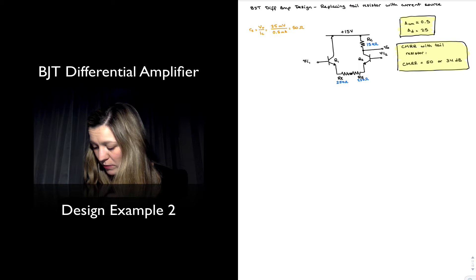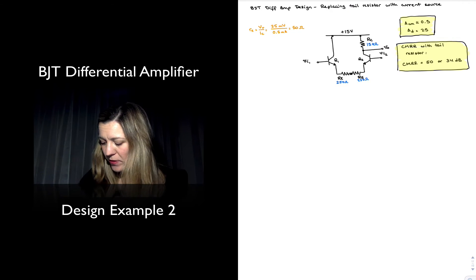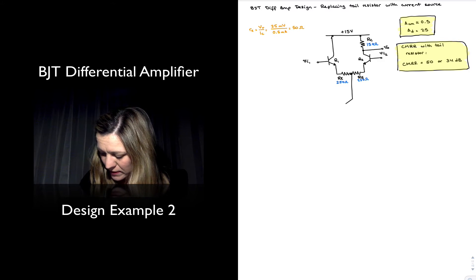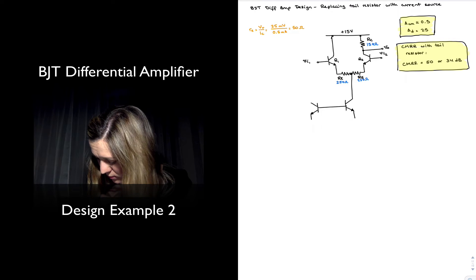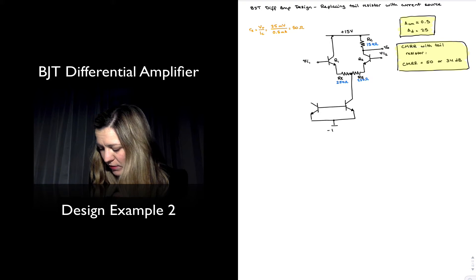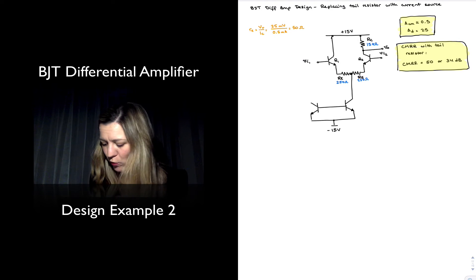Everything else remains the same. We have different current source current mirrors that we have studied, but we're going to start with the basic one — the basic mirror. I'm going to append a basic NPN mirror. Notice that the bottom of my mirror is now going to a negative supply, negative 15 volts, because our original design was operating from a dual supply of plus and minus 15 volts.